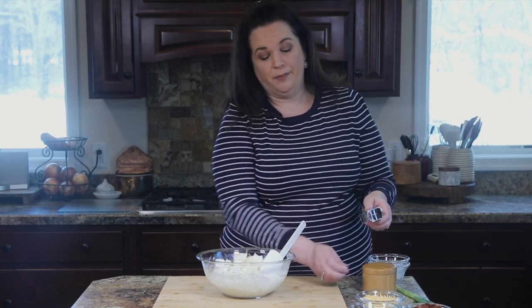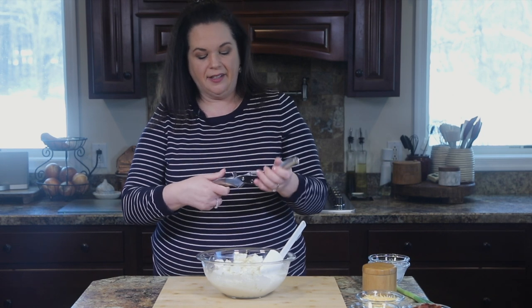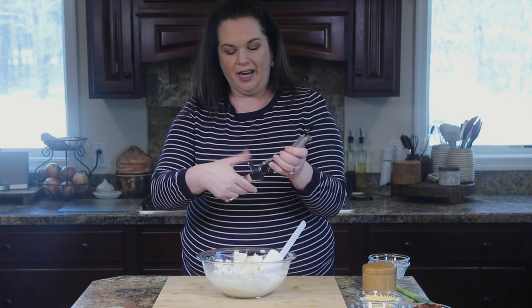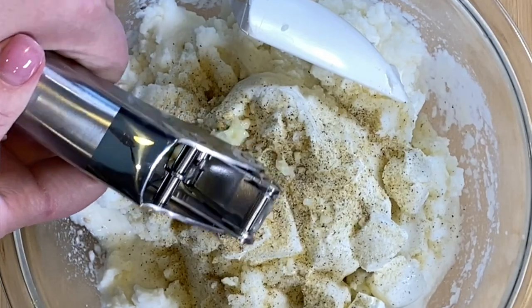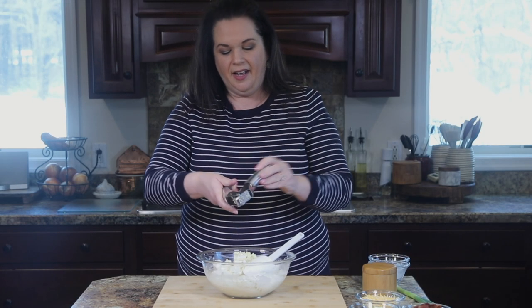And because everything is better with it, we're going to add a clove of garlic. This is my favorite garlic press because this little guy makes it so much easier to clean. I'm just going to press that in there to get a nice fine mince on the garlic.